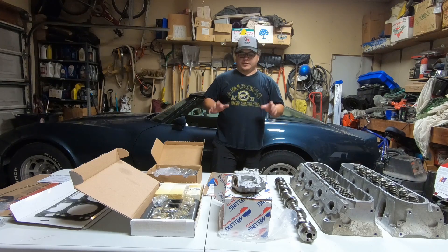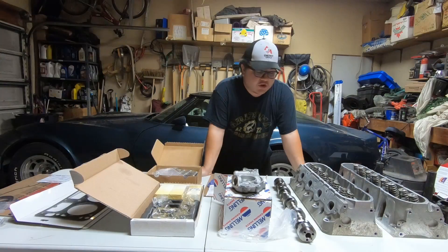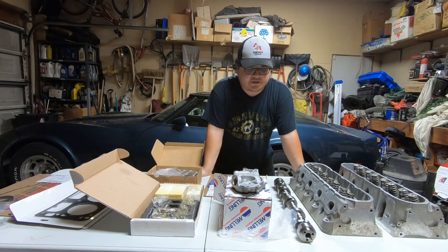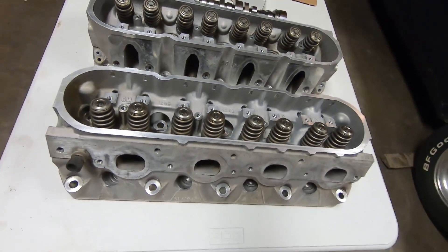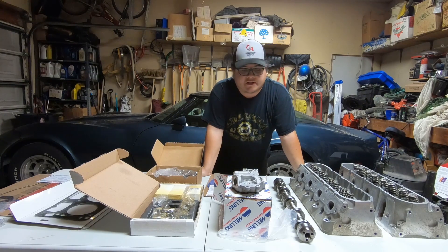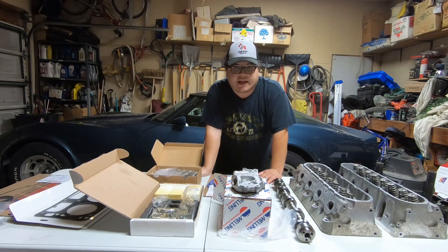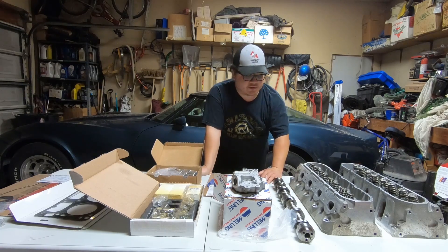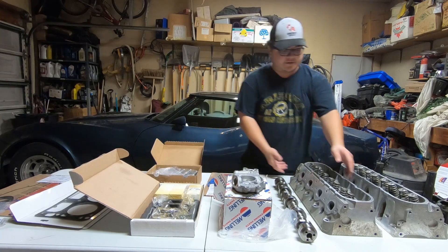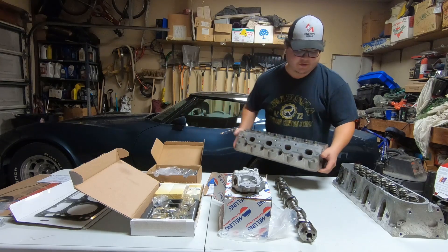Here's my plan and here's what I got. I have a set of 243 casting aluminum heads. These are not from a Corvette — they're actually from a 2008-ish 5.3 Chevy, and they're essentially the same head. The only difference is the Corvette 243s had sodium-filled exhaust valves, which is a negligible gain. These are actually the newer casting models. You can tell by the little triangles below the spark plug holes — that's how you identify a newer casting 243.